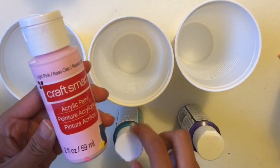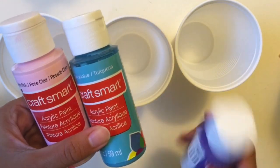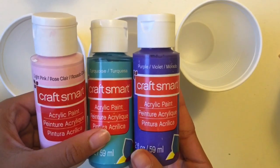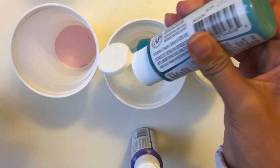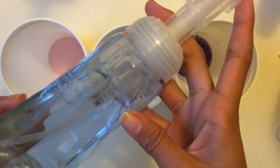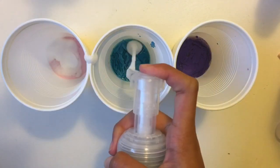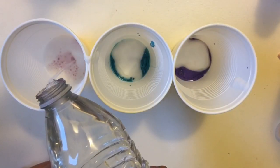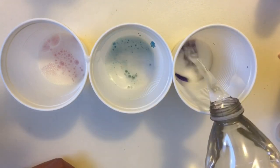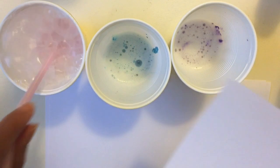For this bubble painting I'm going to be using three colors of paint — you can obviously use more, but I decided to go with three: pink, blue, and purple. I first started off by pouring the paints into three cups to separate them so they won't get mixed up. Then I took some clear foaming soap — yours doesn't have to be foaming, it could be liquid — and placed three pumps inside each paint cup, then added some water to all three and stirred that up.